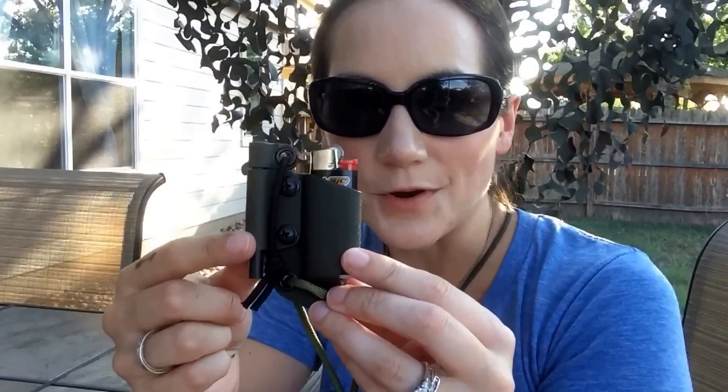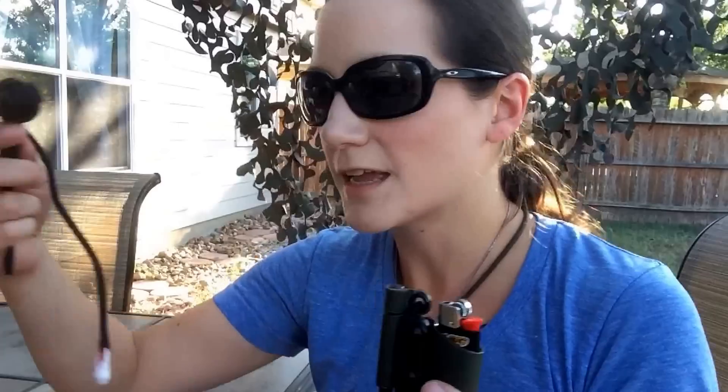Thank you so much, Nick from GearNut. Thank you again for this — this is super awesome, I'm very excited for this. I really appreciate it. I think that's going to be it for my video for today, nice and quick. That'll do it for me and I will see you later. Go visit GearNut — I'm going to have his link down below. See you later.